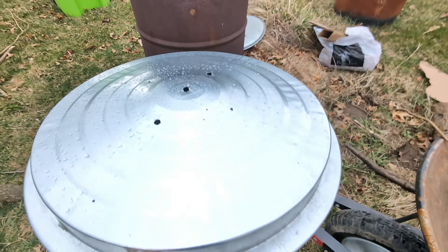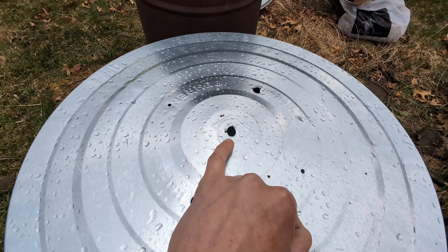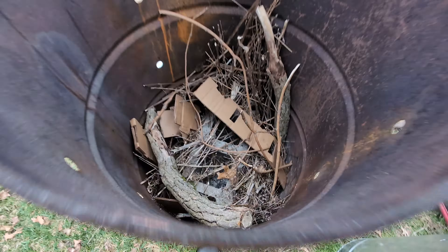Got her all stacked up. I drilled some holes in the lid here and I'm going to start a raging inferno.